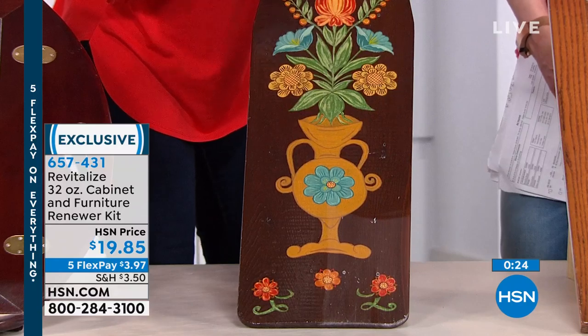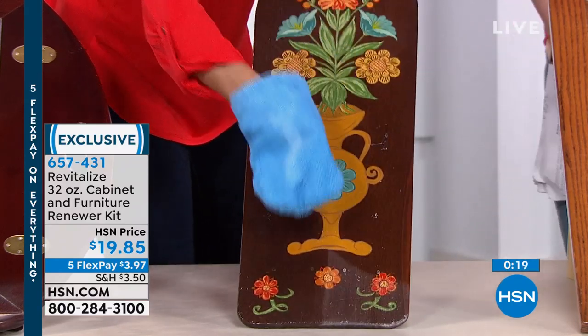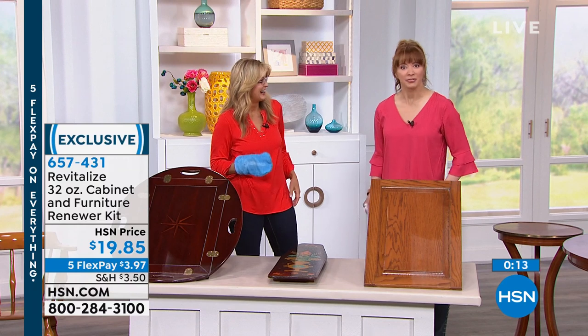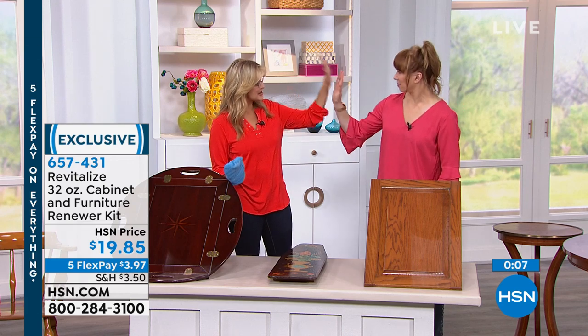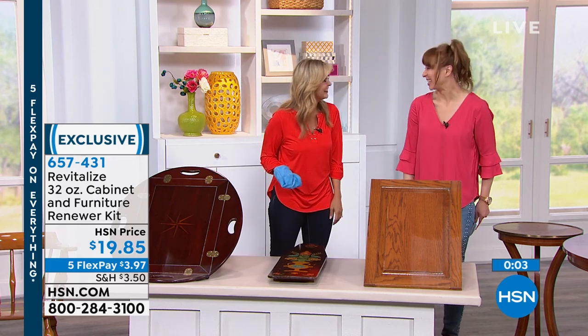Five Pay Flex Pay right now, folks — that makes it less than $4 on your credit card. Awesome job as always, Leah. I'm going to shop your top — she didn't get it here but I want to knock it off. Will we see you tomorrow? I'll be back on Monday. Enjoy your Sunday, thank you Leah.